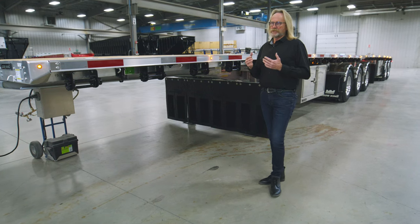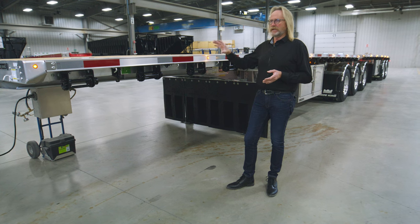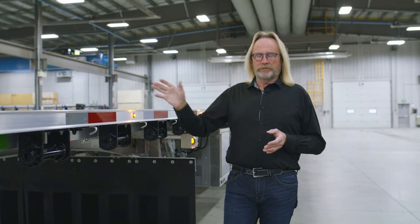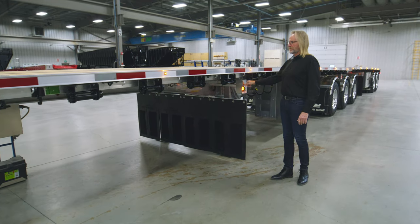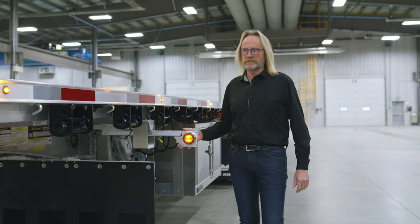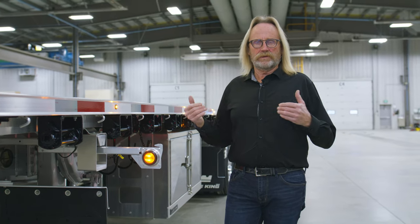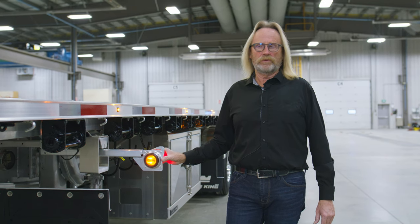Moving along to the back of the trailer, we have an eight and a half inch neck in this trailer, with different kingpin placements as per the requirements of the individual end user. Another optional feature we offer is the pullout lighting equipped on this trailer — there's a light on either side, both front and back, giving you lots of visibility when hauling a wider load.